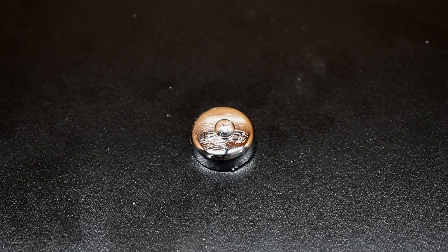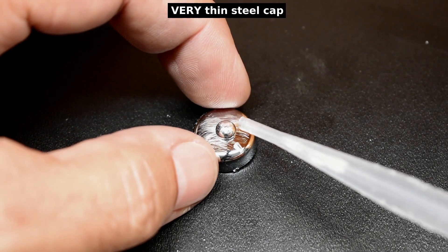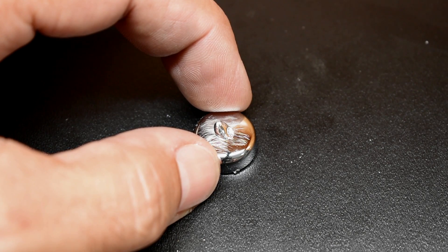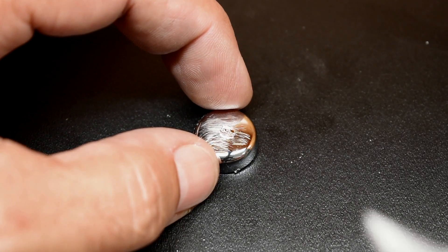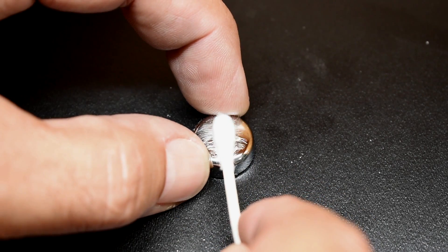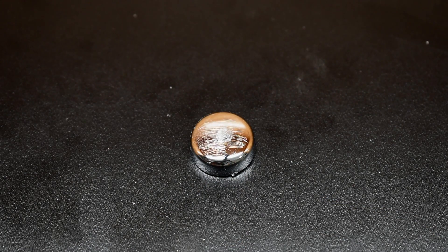Now let's see how well chrome did. This is chrome over steel, so I just want to see if the surface of the chrome got eaten away. We know steel is unaffected, so there's no sense in trying to bend it. But I want to see if the chrome got eaten up. No — the surface of the chrome looks pretty good.